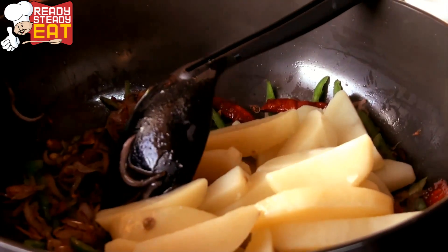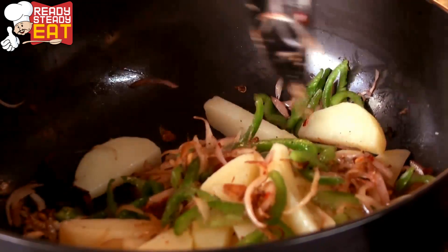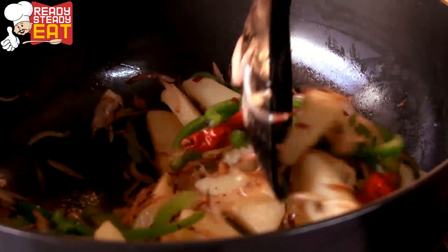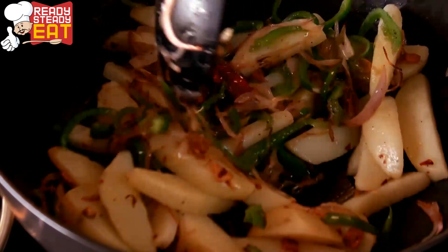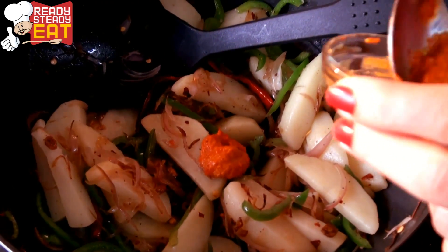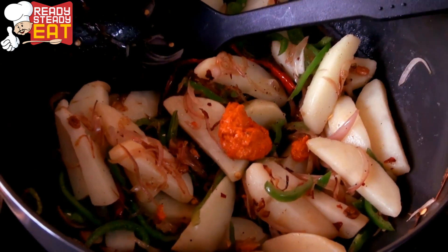Now is the time to add the parboiled potatoes. I am using parboiled potatoes as nowadays everyone has become a little health and calorie conscious. But if you want, you can make the same recipe with deep fried potatoes to enhance the flavour. Keep stirring slowly so the potatoes don't break. Now add red chilli paste — I soaked whole red chillies in water and blended them. You can also use chilli sauce.